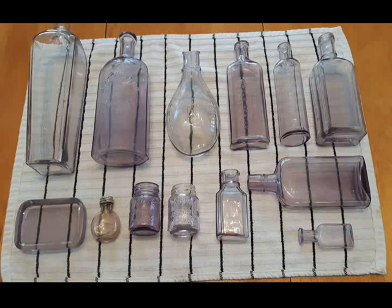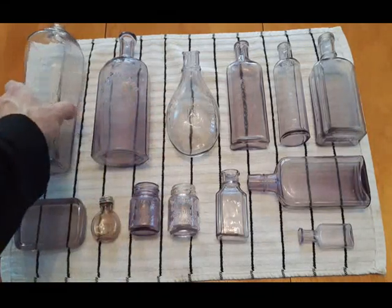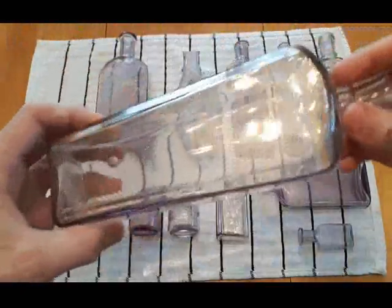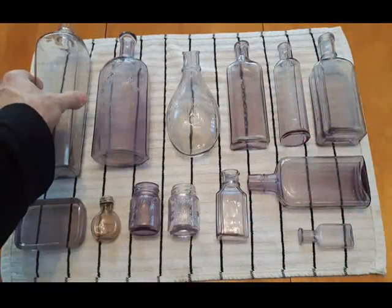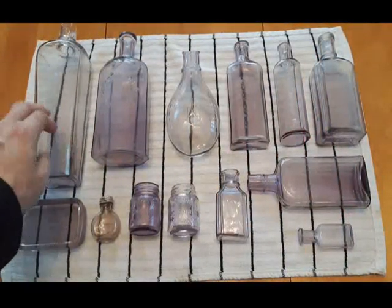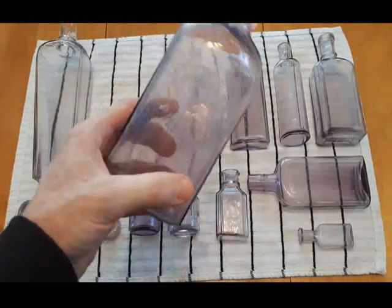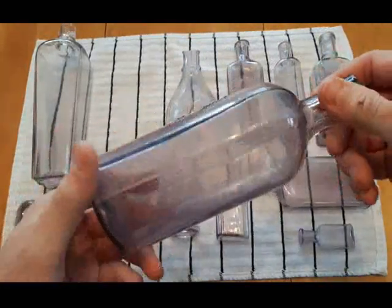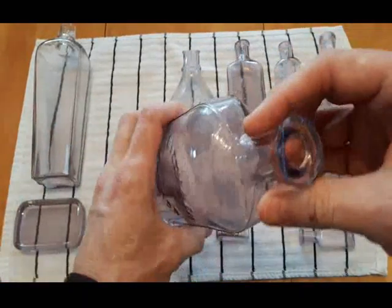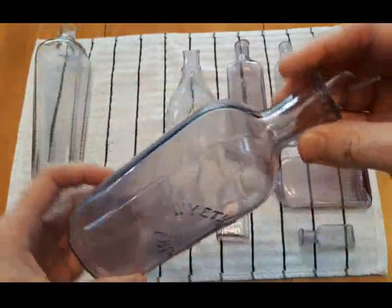So let's see what we got here. This is a case gin. It's got a faint purplish color — you can see it there against the white background. Here's one that is a little more purplish. You can see the purple color depends upon how much manganese was used in the glass and also how long it's been exposed to sunlight.